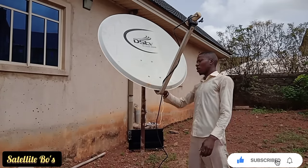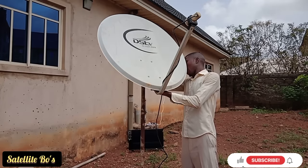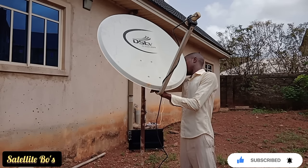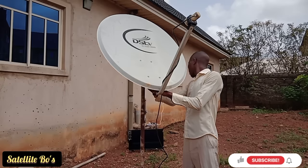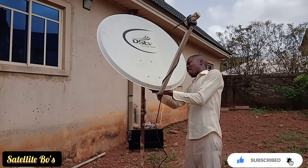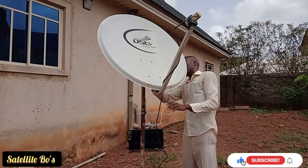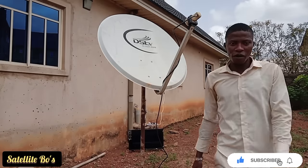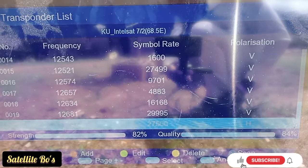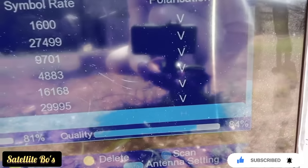I think it's done — so I have to tighten my dish. We've gotten the signal, so let me just show you the signal strength and quality. The signal strength is 81%, 82%. The quality is also 84%. This is the highest I can get on this decoder.